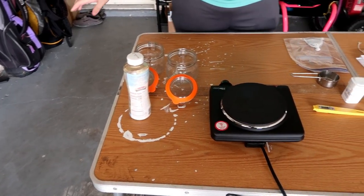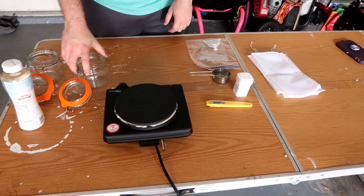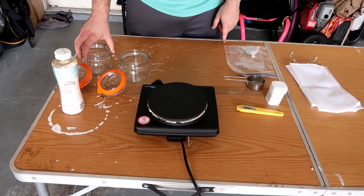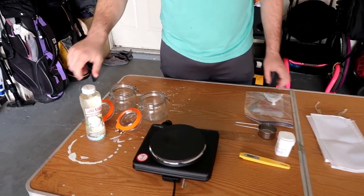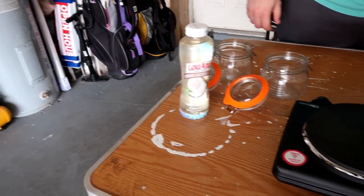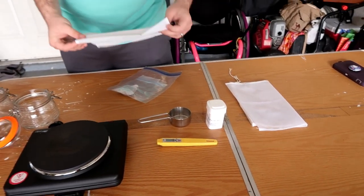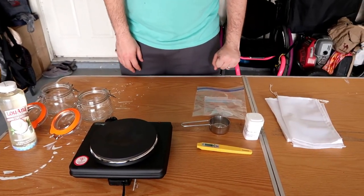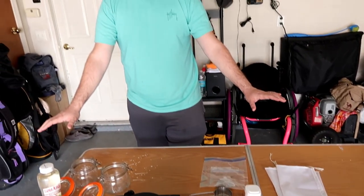Let us show you guys our setup here — this is our mini chem lab. We have the jars we're going to cook the product in, liquid coconut oil, flour, extra flour, a thermometer, measuring cup, and cheesecloth. This is just a few of the things we have. This is our first time doing anything like this, so it's kind of a trial and error to see what works best.